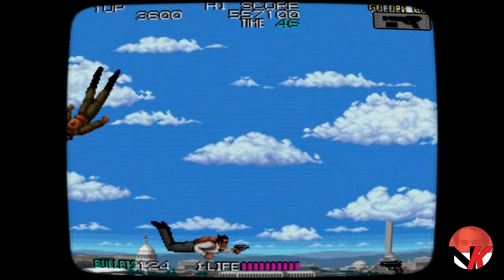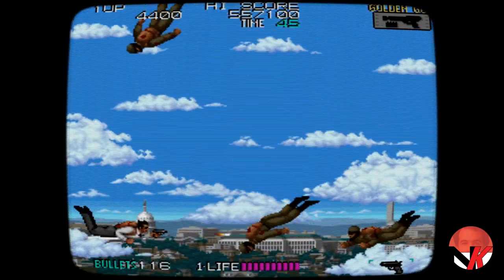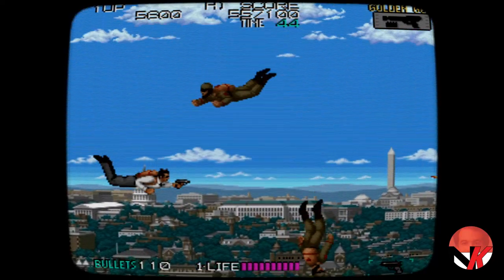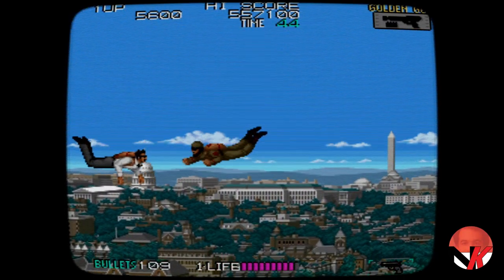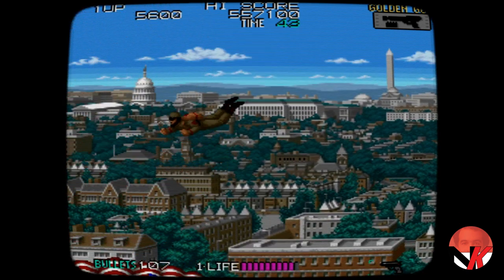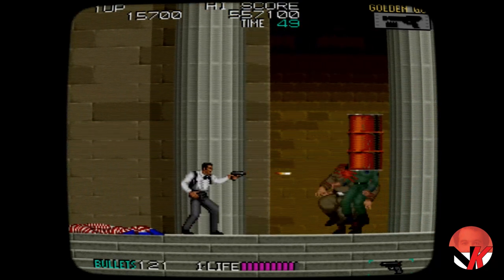Right off the bat, I have to say that I am extremely impressed by this title. Visually, it's very impressive. When it comes to the audio — the sounds and the background music — it manages to impress me. When it comes to gameplay, it is extremely satisfying. And when it comes to storyline, I think it is what you can expect of that era.